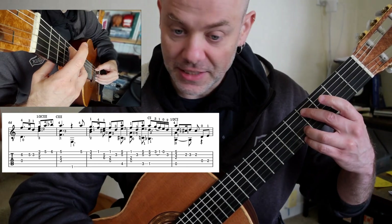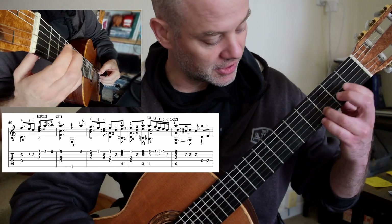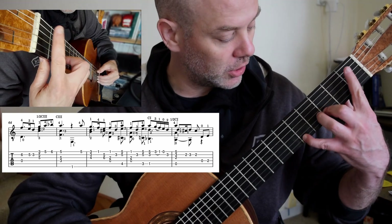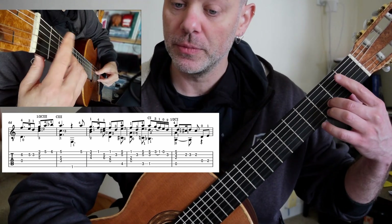Third finger guides up. Back down, third finger guides up again. This time C natural. And then stretching out — zero, two, stay down.